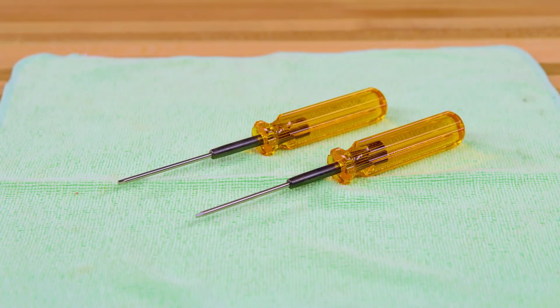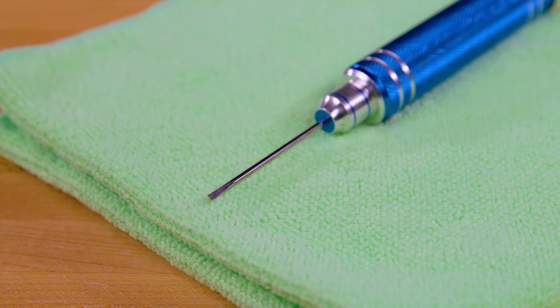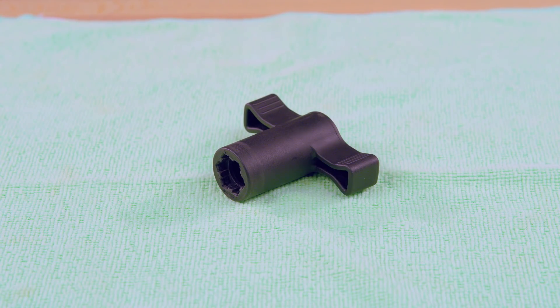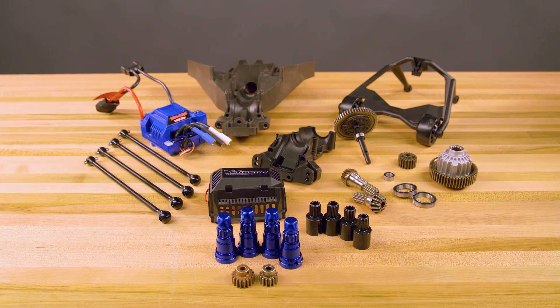Tools needed will include standard 2mm and 2.5mm hex tools. Power tools are okay when used at a low-torque setting. You will also need a pair of needle-nose pliers, side cutters, a small flat-head screwdriver, and the wheel tool included with your XMAX. A few microfiber cloths will also be useful. Make sure you have enough room to keep all of your components and hardware organized as you perform the conversion.